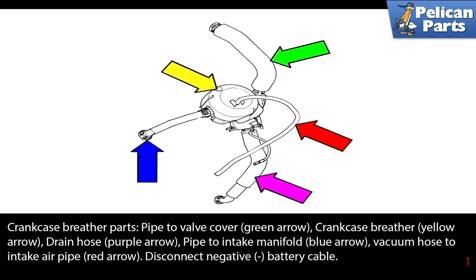The crankcase breather has many parts: the pipe to the valve cover indicated by the green arrow, the crankcase breather indicated by the yellow arrow, the drain hose by the purple arrow, and the pipe to the intake manifold by the blue arrow.